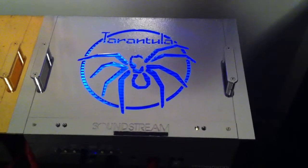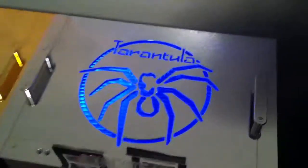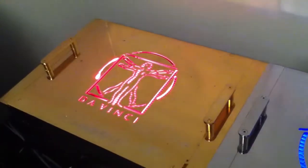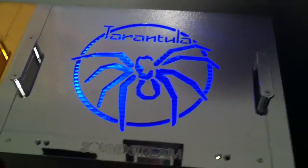Alright guys, I'm here with the other amp, the Tarantula. As you can see, the blue lead on it and the red lead on the DaVinci, and it looks really nice — really clean amp, powerful little monster.